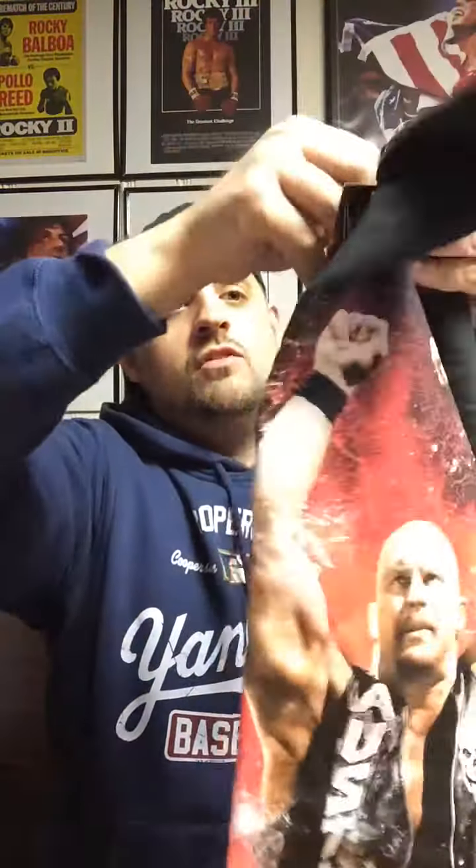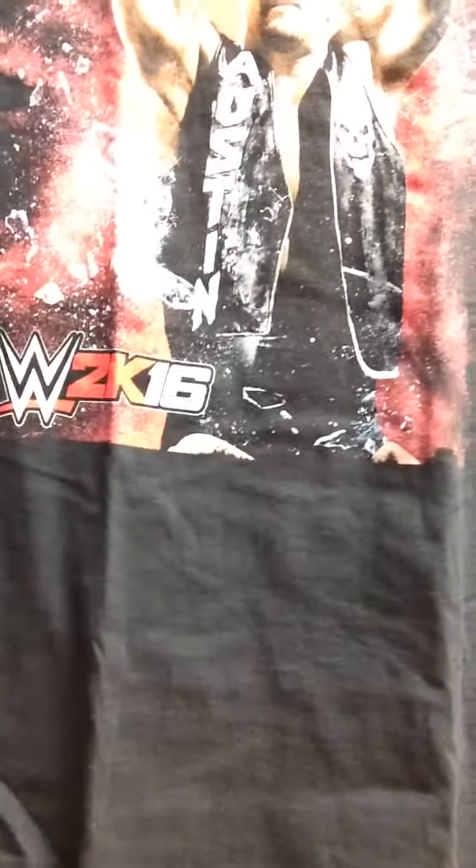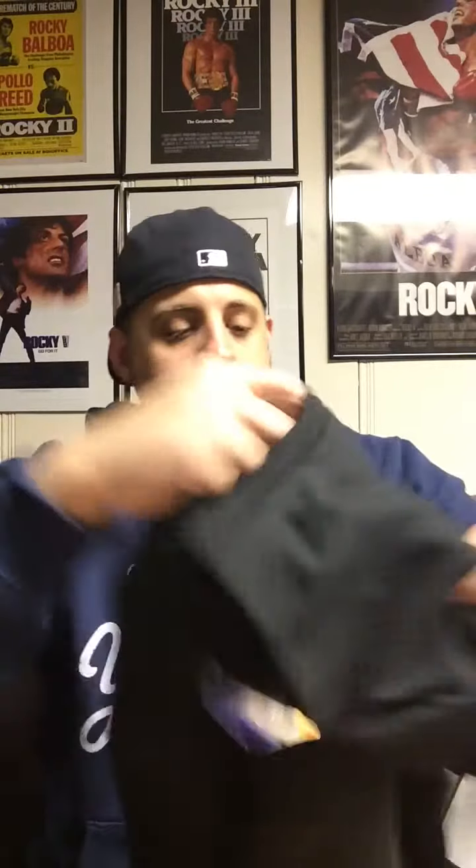First thing we got is a t-shirt. I'm not an extra large but they sent a freaking extra large t-shirt — Stone Cold Steve Austin! This is a promotional t-shirt they were selling at GameStop when WWE 2K16 was coming out. I've seen these at GameStops — they were selling for like 10 or 12 bucks. They ask you for your size and then they send you not your size, but it's a pretty rad t-shirt. I was thinking about buying one in the store but didn't — and now I got one that doesn't fit me.